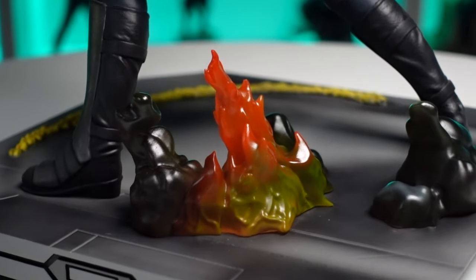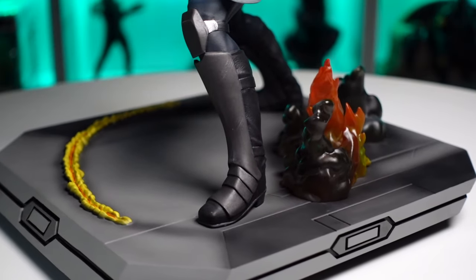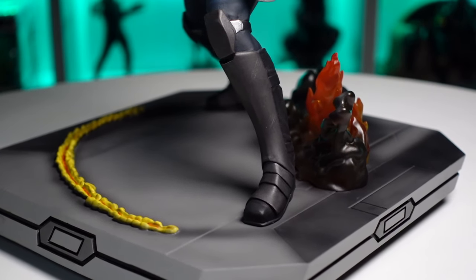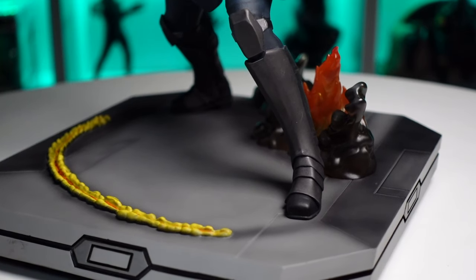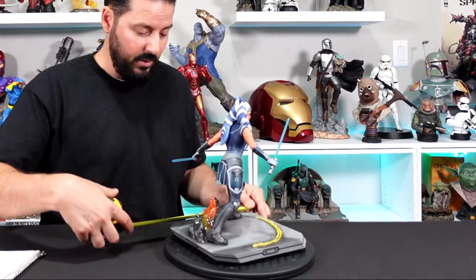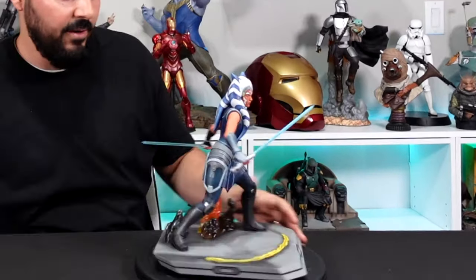The fire really reads like fire — not overly done — and on the front end there's a very cool lightsaber scrape in a half-moon shape that reads like the lightsaber just tore it up, still melted and sizzling. Looking at the dimensions: the base is about 9 by 9 inches square, and the height on the figure comes to about 10.5 inches.